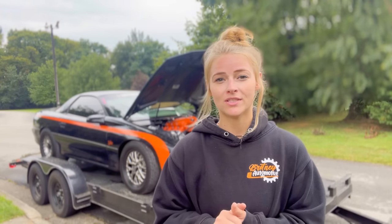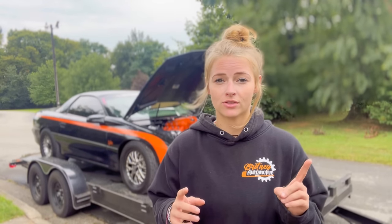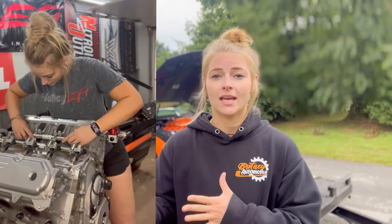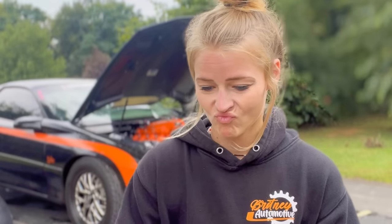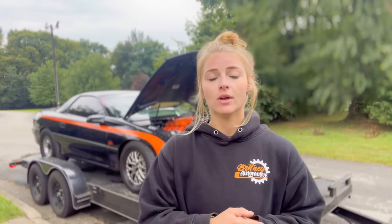Being a Gen 5 LT1 it is still direct injection, and a lot of questions I get are what fuel pump and injectors I'm using. They are still the stock LT1 injectors and the fuel pump is a Holley Sniper dual fuel pump. So far I have had no problems with it and it's working great. Until I have an issue I will let you guys know, but so far it is working perfectly with the setup.